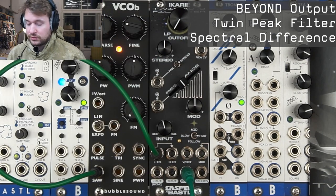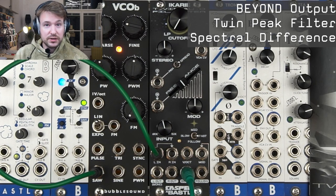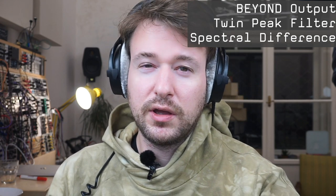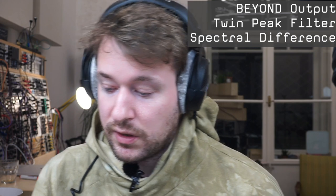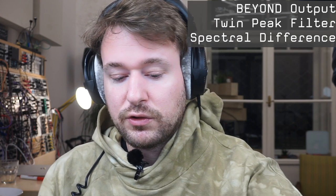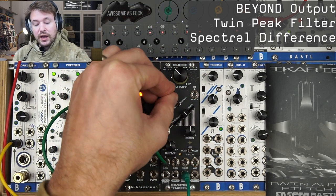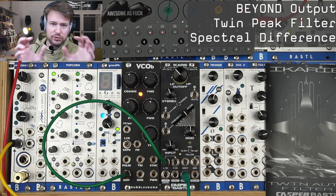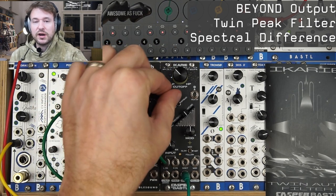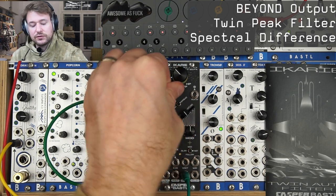This is the Beyond output. This topology of a filter is actually called a twin-peak filter topology — you might have heard about the twin-peak filter from Rob Hordijk, which is a very famous filter. I think it utilizes some of this topology. There are two resonant peaks — therefore 'twin peak.' On the twin-peak you have two independent cutoff knobs, but here you get a macro control of how far apart they are from each other, which is the stereo spread.